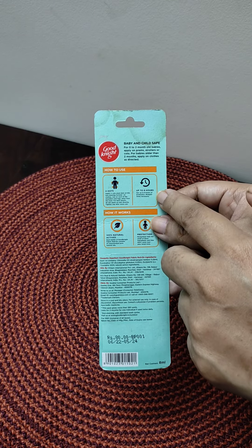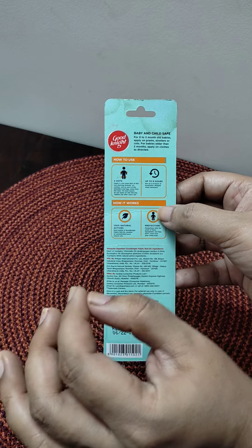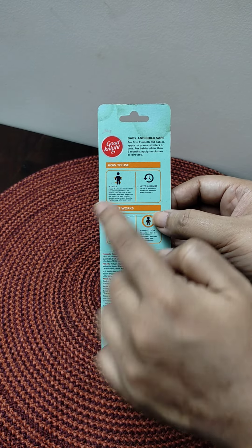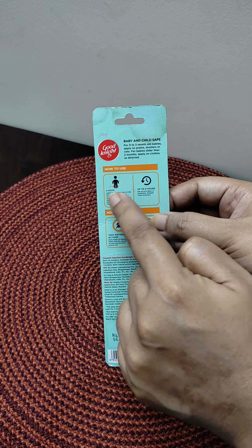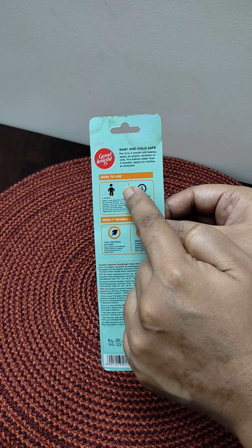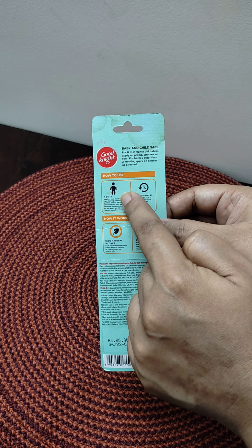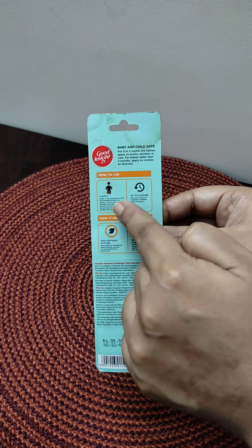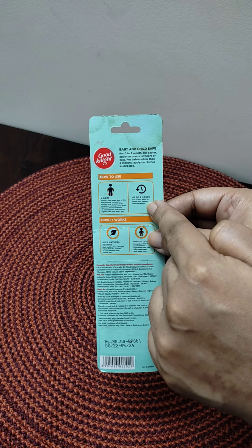Like how to use it — this is not to be put on the skin directly, it is put on clothes. They have four dots: two are put on the shoulders, and two are put on the legs. This gives you up to 8 hours of protection from mosquitoes.